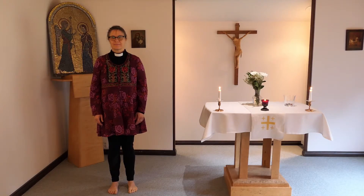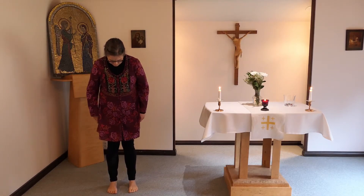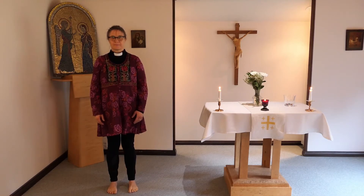Ställ dig i en god stående ställning. Fötterna är höftbrett isär och tårna pekar framåt. Du kan blunda. Känn efter inifrån att du står upprätt men avspänt. Ansiktet, axlarna och nacken är avslappnade. Fötterna är stadigt rotade i marken och gässan är lyft mot skyarna.